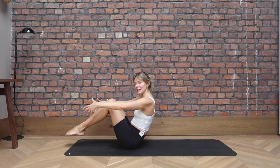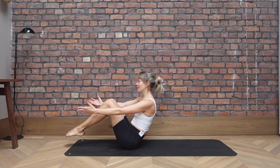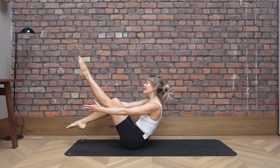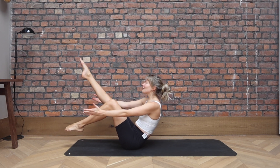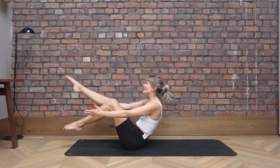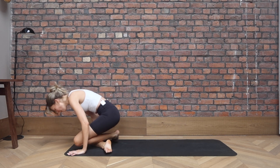Maybe you can extend your arms forward. Grow tall. Slide the shoulder blades down the back. Try to extend your right leg away, bring it in. Left leg, and bring it in. For three, two, last one. And then cross your legs and just push yourself all over your legs.